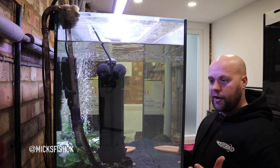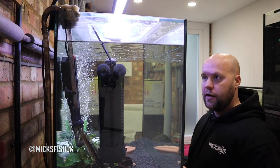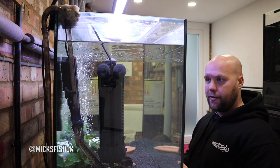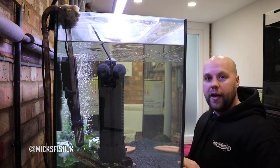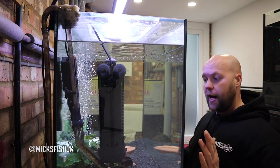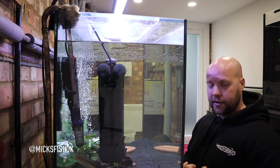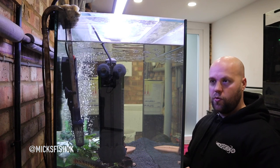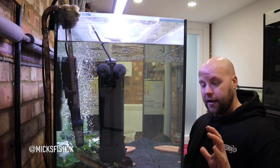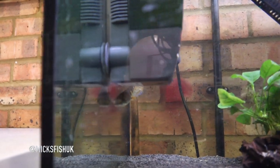I'll show you what to feed them, what temperatures they need, what filtration they need, how much flow they need in their tanks. I'm still learning with this fish, but if you really want to know about snakeheads there is a guy at Wolf Aquatics called Alan — he's the person I go to if I have any problems. At the moment the fish is doing absolutely fine. I've been feeding him pellets, mussels, prawns, shrimp — all sorts of stuff — he's not a fussy eater.